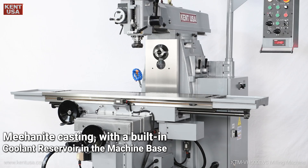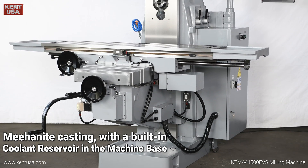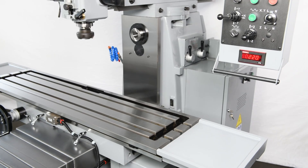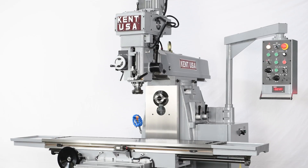Meehanite casting with a built-in coolant reservoir in the machine base. Dual functionality in a single unit for the most versatile tool room milling machine.